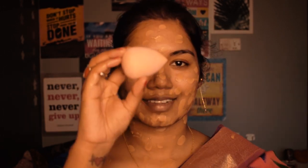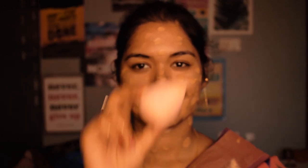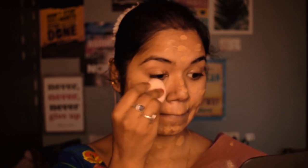For blending I'm using a sponge — a sponge makes your skin look flawlessly blended. I love using a beauty blender instead of a brush.